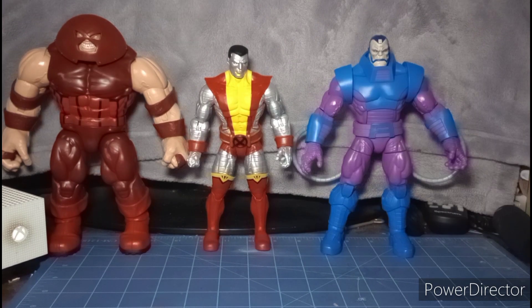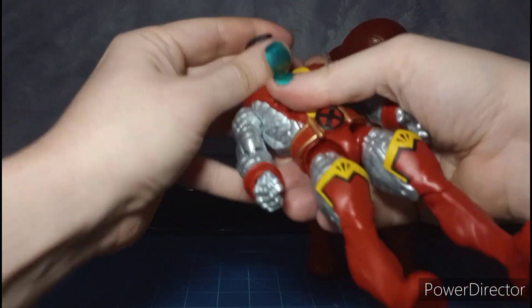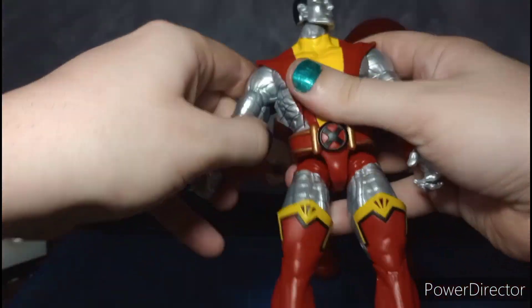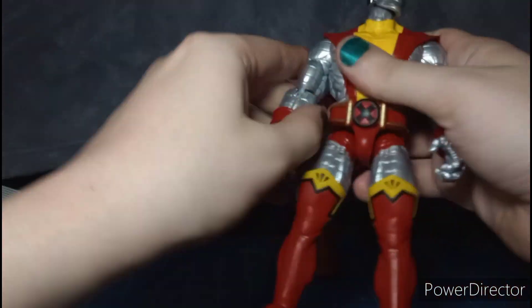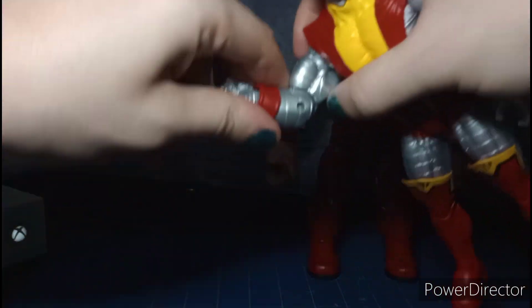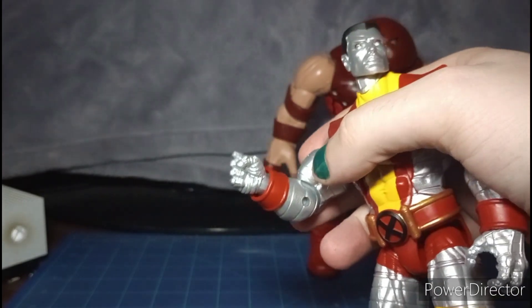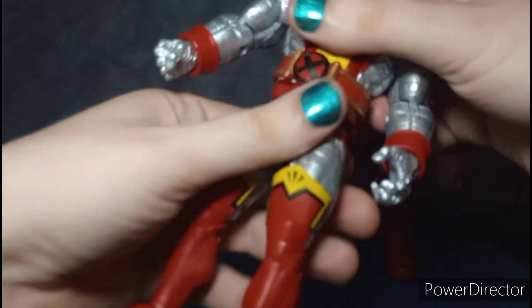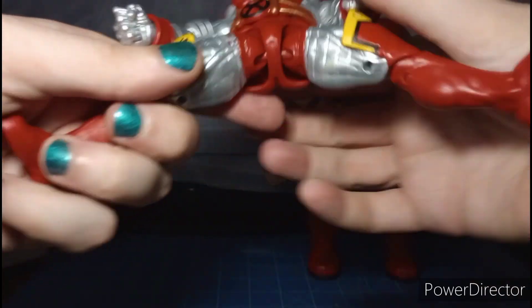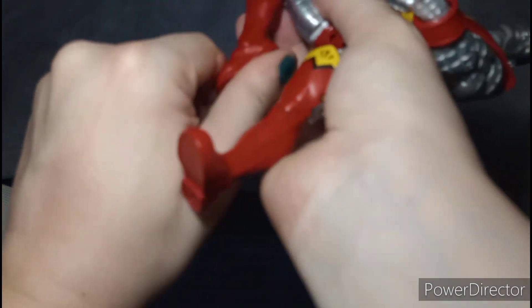For Colossus's articulation: his head can look up a little, look down, pivot side to side, and rotate 360 degrees. Arms go in and out and rotate 360. There's a bicep swivel, single-jointed elbows, wrist hinge — though it's frozen and needs to be heated up — plus a wrist swivel, ab crunch with click, waist swivel, forward and back kicks, splits, thigh cut swivel, double-jointed knees, feet hinge, and ankle pivots.